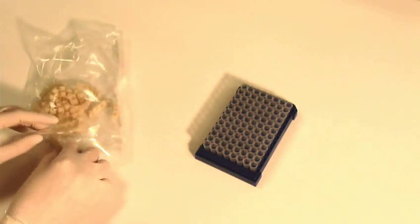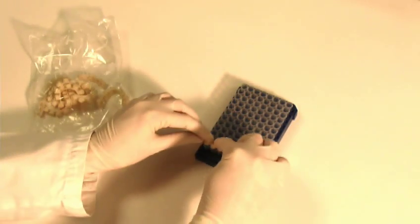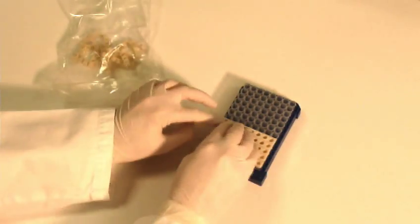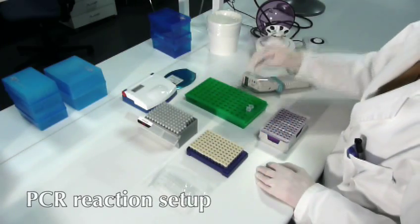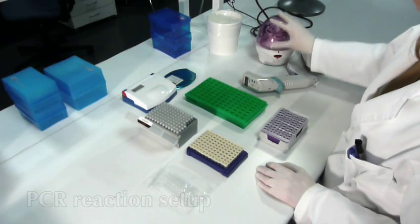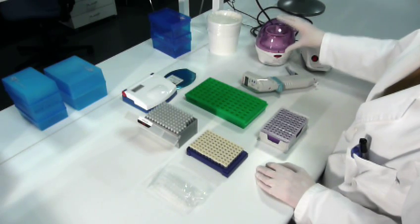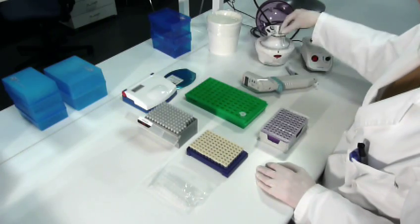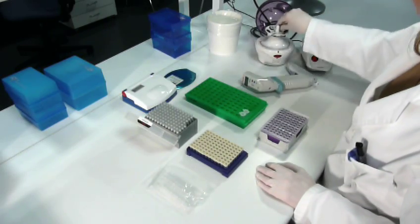Purified bacterial DNA is now ready for detection with real-time PCR, or it can be placed into long-term storage. The bacterial DNA is mixed with PCR reagents, including buffer, enzymes, and specific short DNA fragments. These components are supplied as a master mix, so the PCR setup takes only a few minutes.